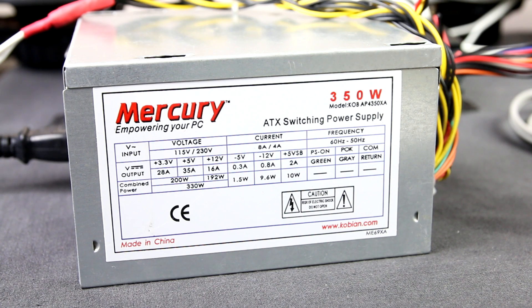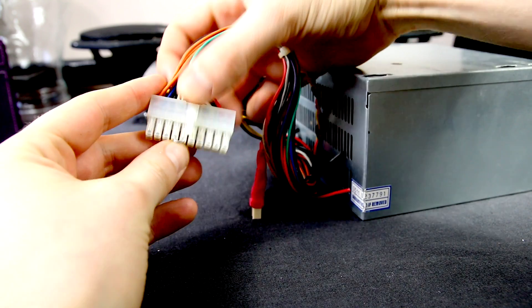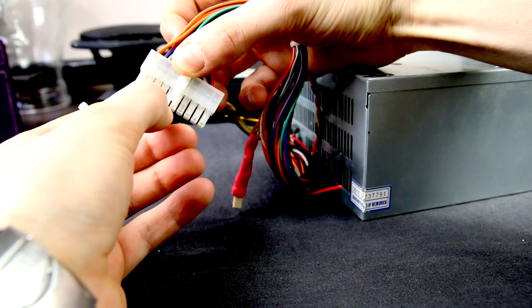I will use my old power block, which is enough for one car amplifier or an active subwoofer. If the power block doesn't have a motherboard, connect the green wire with the black one.